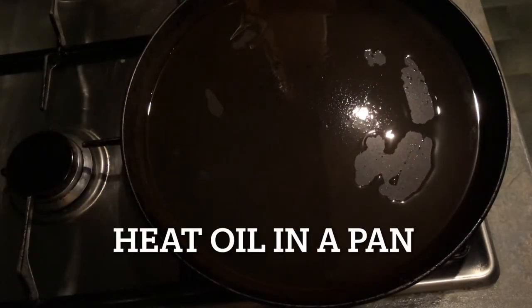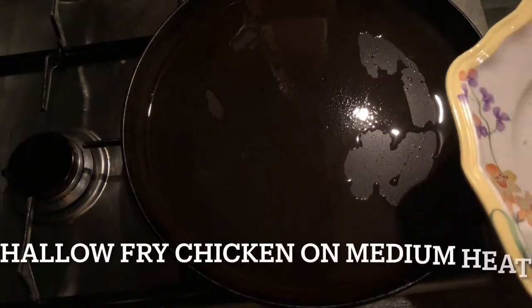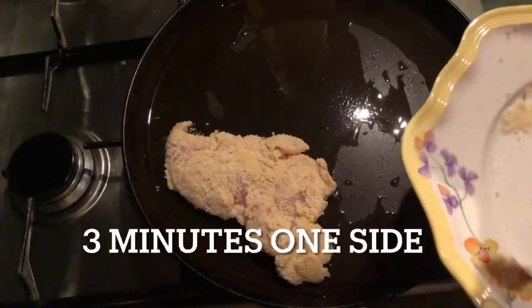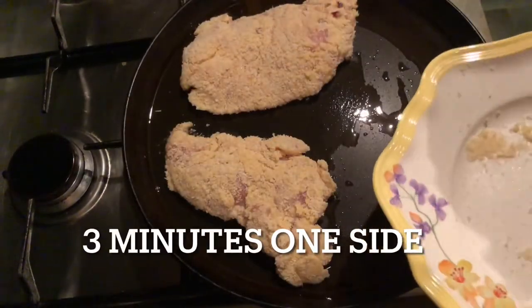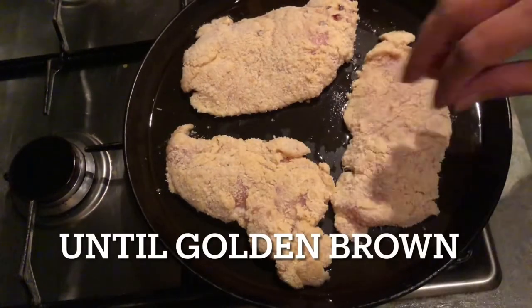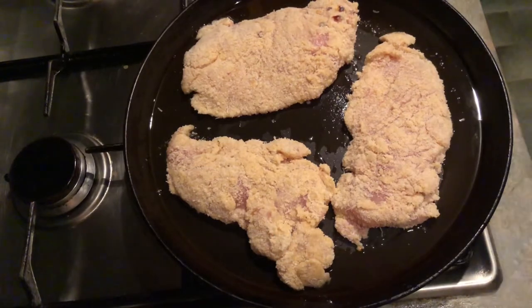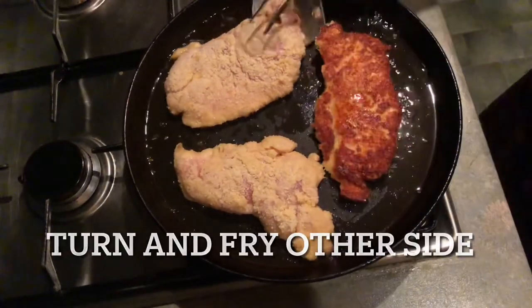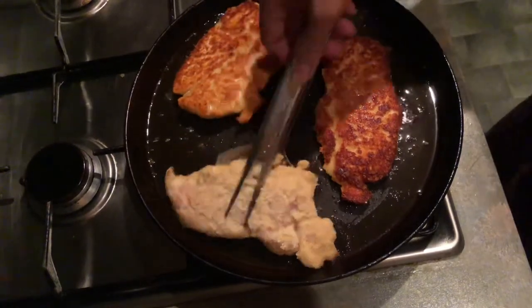We will put the chicken in a pan on medium heat and shallow fry it. Cook one side for 2-3 minutes, then turn it until golden. Cook the other side for about 3 minutes as well.